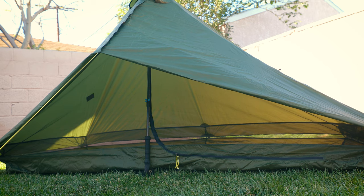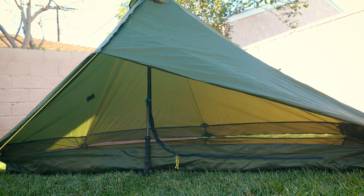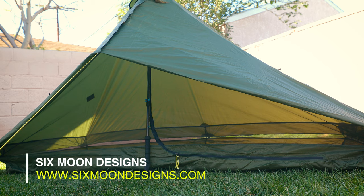Another benefit to this pitch style is you can actually get in and out of the tent without disturbing the doors. You will have to crawl on your hands and knees most likely, but it is possible to get in and out with this particular door style. I wish I could take credit for this door style, but I actually saw it on the Six Moon Designs website many years ago when I was first interested in the Lunar Solo. I thought I'd share it with you guys today as one of the tips.